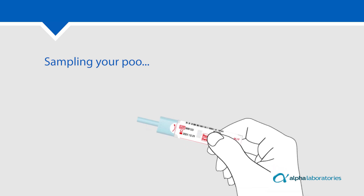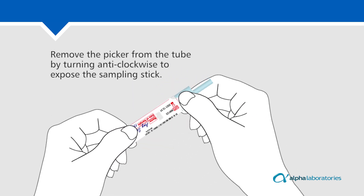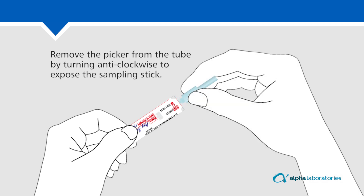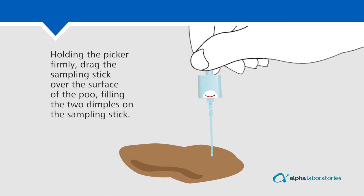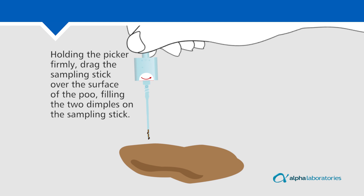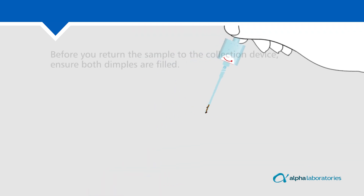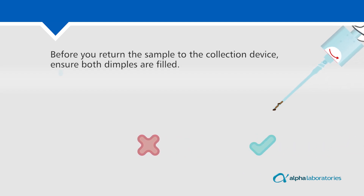Sampling your poo. Remove the picker from the tube by turning anti-clockwise to expose the sampling stick. Holding the picker firmly, drag the sampling stick over the surface of the poo, filling the two dimples on the sampling stick. Before you return the sample to the collection device, ensure both dimples are filled.